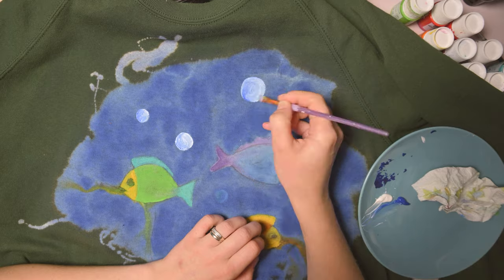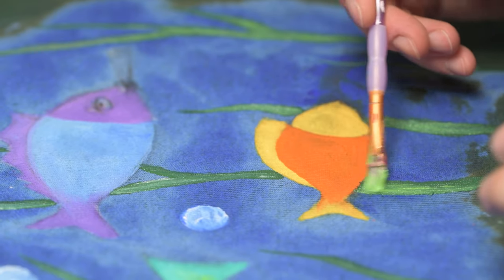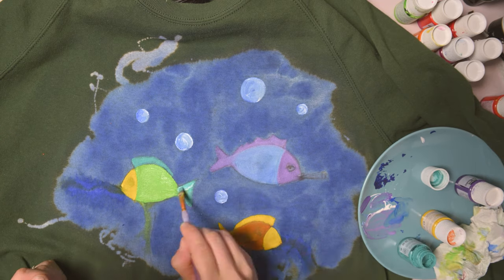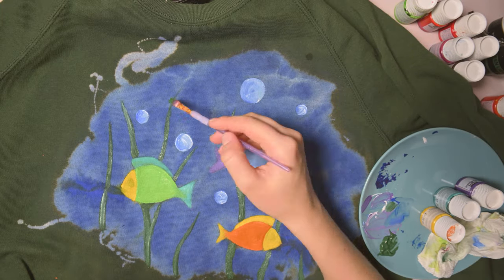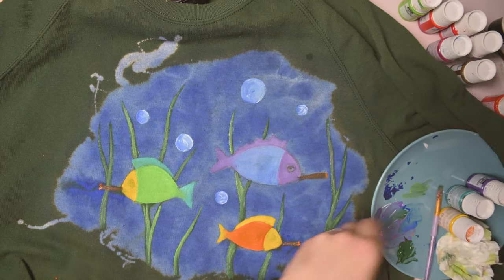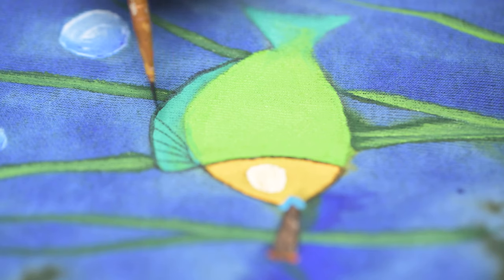I also noticed that when I was using the fabric paint — the Pebeo ones — I needed to run through the colors twice just because it was not as bright as I wanted it to be. I don't know why, because these paints I have are quite old right now, so maybe I'm saving too much, or maybe using too much water, or maybe they're a little bit too old — but if you're planning to buy a new set for a certain project, I think it will be just the best thing.